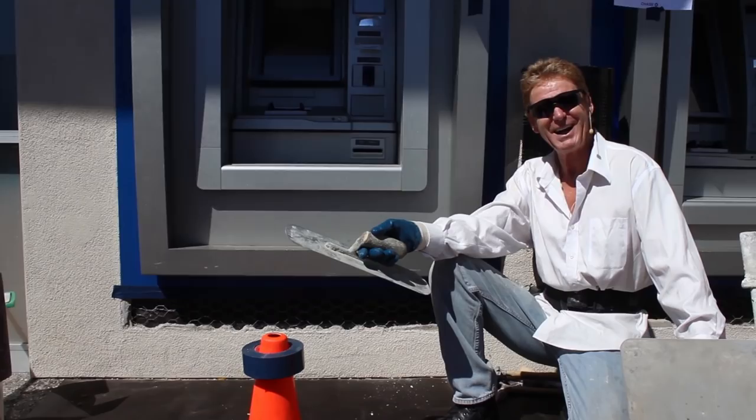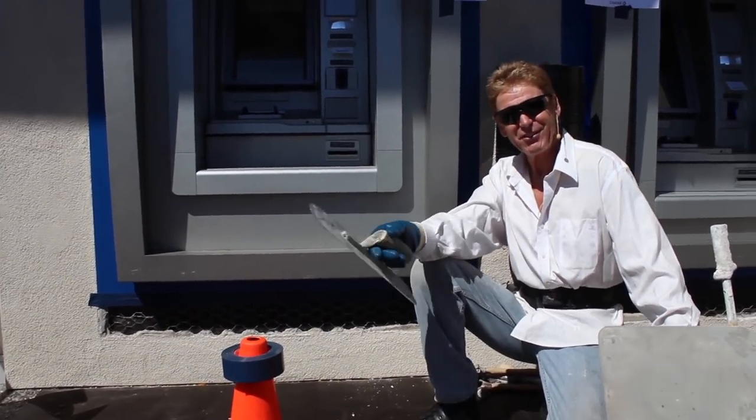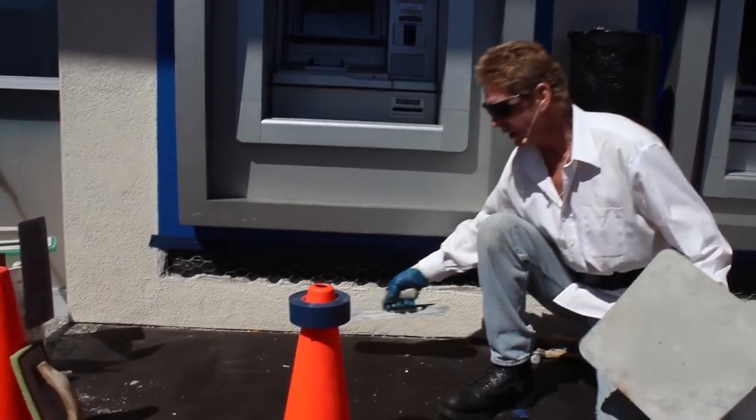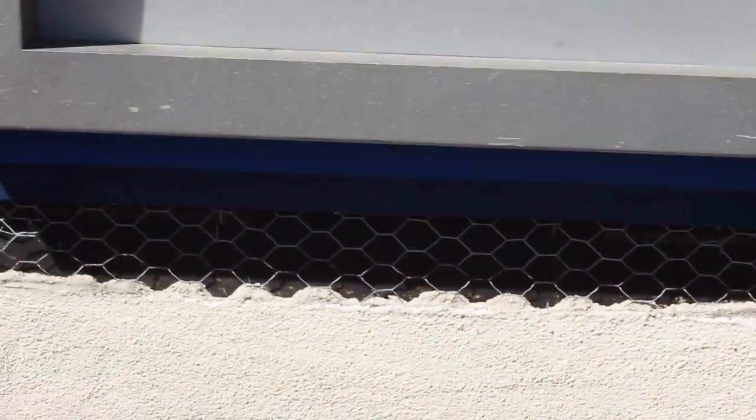I thought, you're kidding me, what bank? And I thought, man, I've been going to that bank for 30 years. So let's show you how we repair this little thing right here.